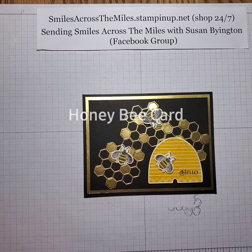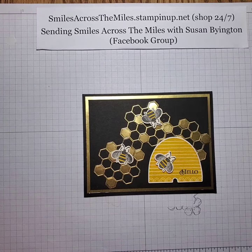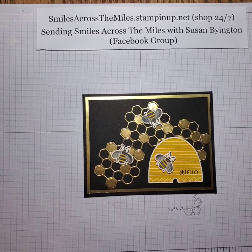Hello friends, Susan Byington here. I am an independent Stampin' Up demonstrator and I would love to share my creativity with you and help you grow as a stamper.